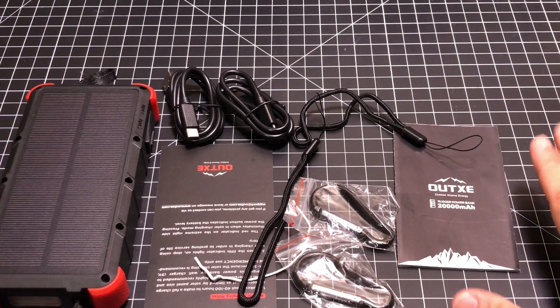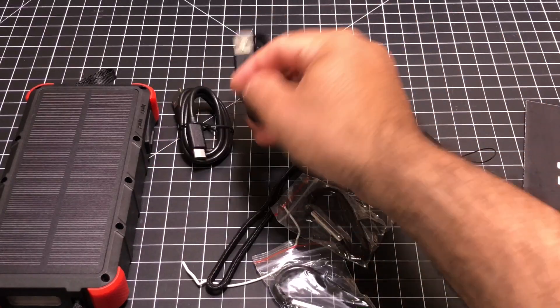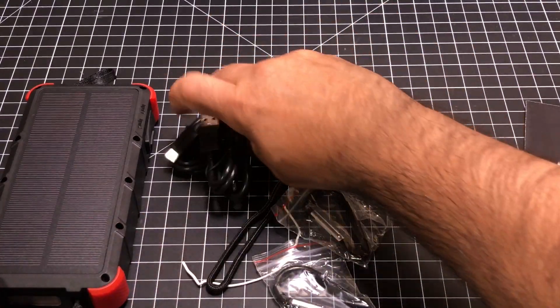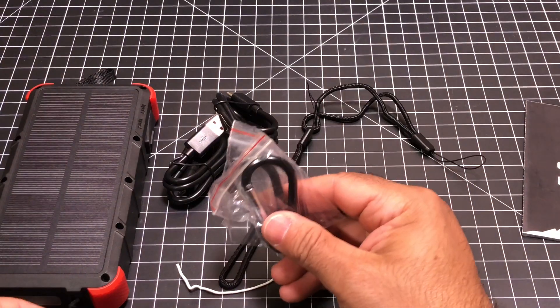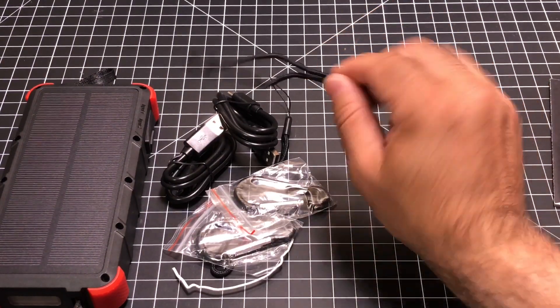Now in the box, you're going to find a user guide, a client satisfaction card, and some charging cables. You have two cables — one is a micro USB and the other is a USB-C. You also get two hooks that you can use to attach to the battery, as well as a couple of wrist straps.